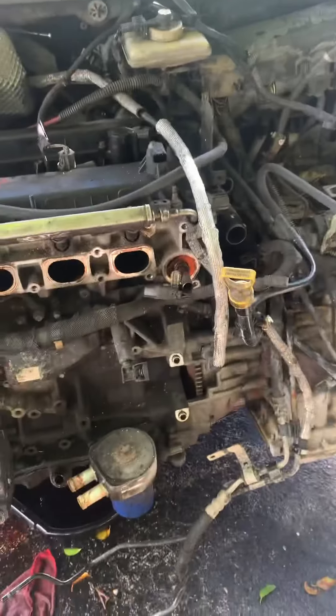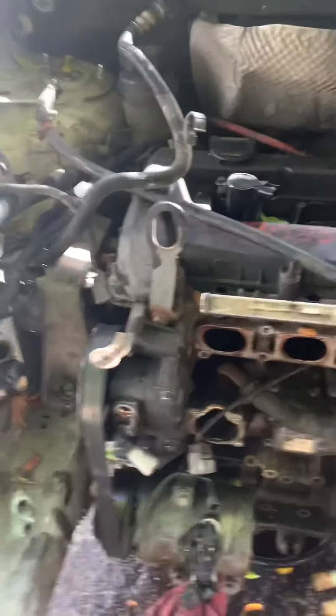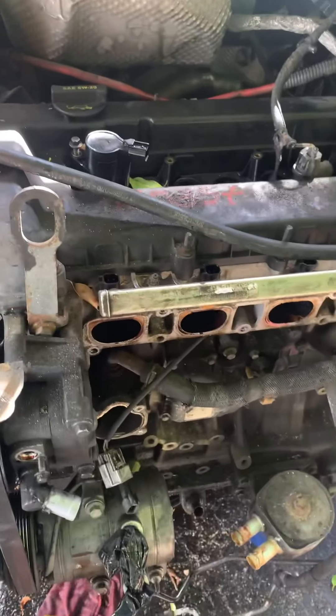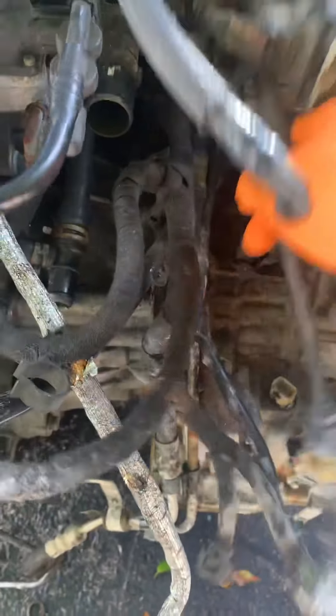We just have the engine mounts, the axle, and the exhaust left to pull. Once those are done we'll be ready to pull the engine out. We're also going to change the transmission oil. There are just these two lines right here to remove. I think we can make a little more space and remove these, then we'll be set.